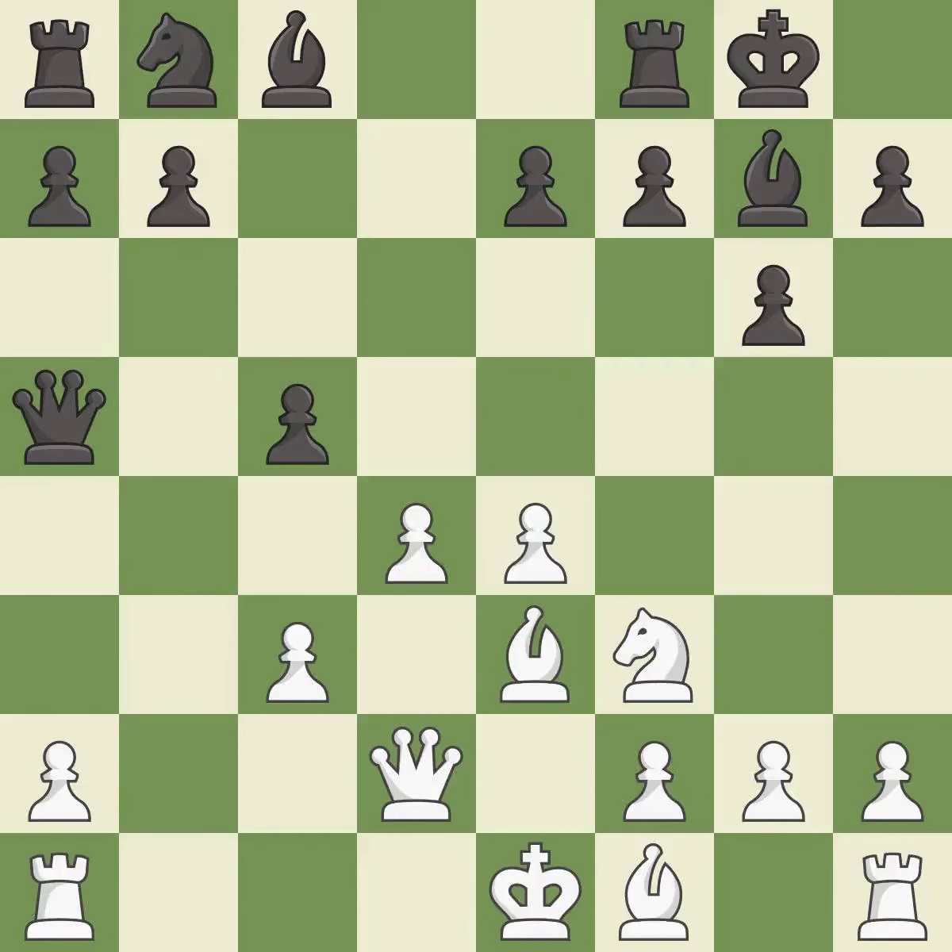Castling gets the king to a safer square out of the center of the board, while also developing a rook. Castling kingside tends to be safer because the king is further from the center. This activates a rook by developing it off of its starting square, and the pawn is now adequately defended.